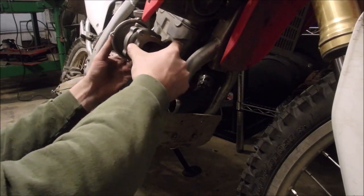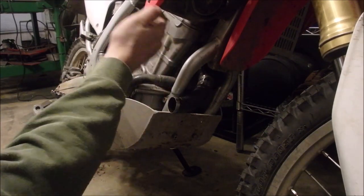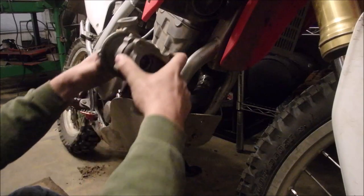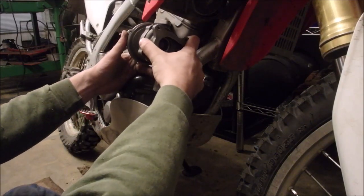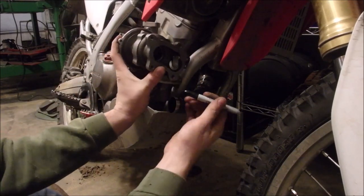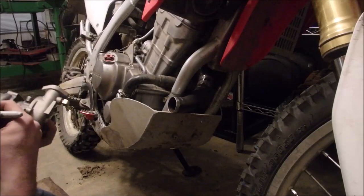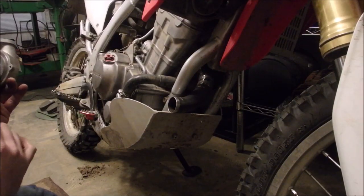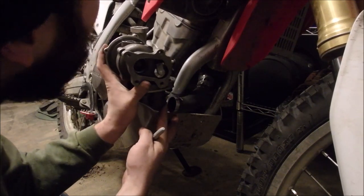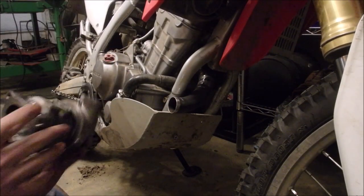I could set it back a little bit, but I don't want to get this turbine housing too close to this water pipe. I don't want to get it too close to the plastics here either because it'll melt either one if it's too close. So about like that — the centerline to there and to there — and I've still got room for the wastegate actuator over here. That's what I'm going to go with.